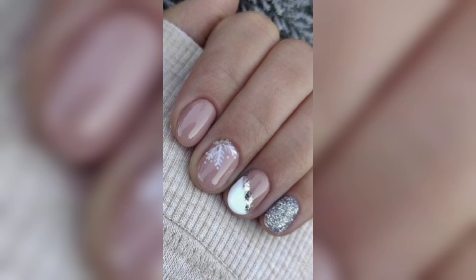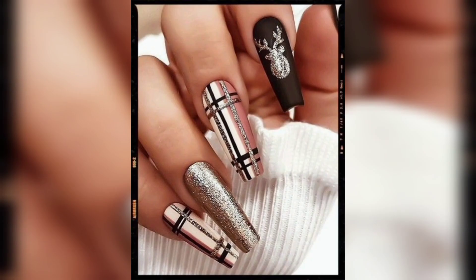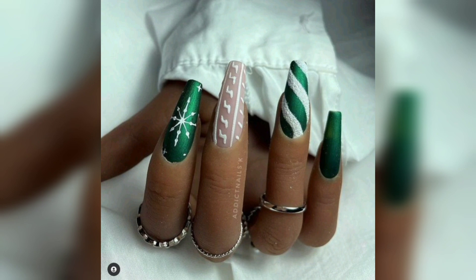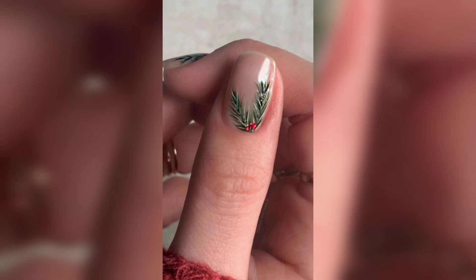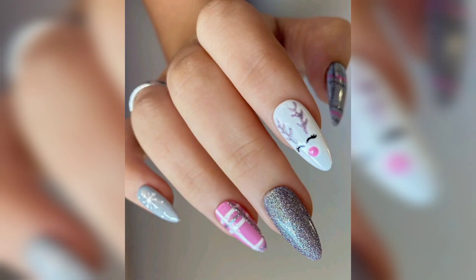Who said holiday nails had to be red or green? We certainly did not, and this delightfully dark design proves it — DIY with a base color and top with snowflake stickers. For 2022, the coolest riffs on holiday nails feature a twist on the minimalist nail art ideas we have been obsessed with all the year.